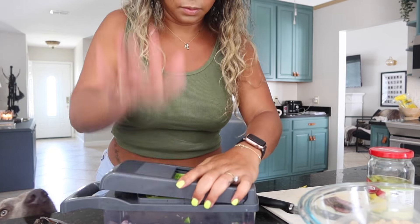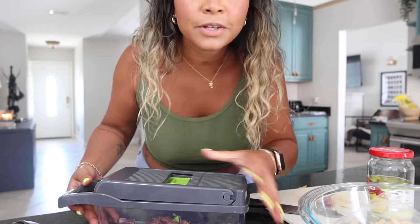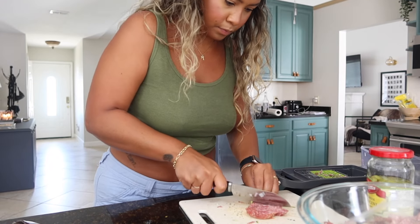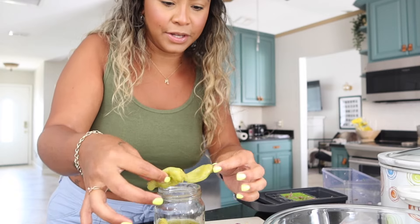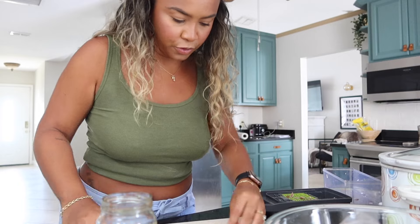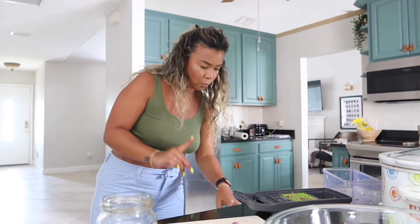I'm going to dump everything into the bowl. That was harder than I expected - maybe I'll skip the chopper and just slice. I don't have banana peppers but I do have pepperoncini, so we're going to do that instead. I feel like it kind of tastes the same or gives the same vibe. Damn, these are juicy pepperoncinis!